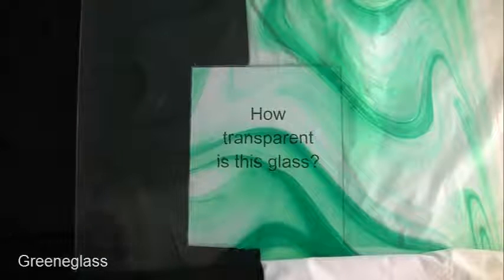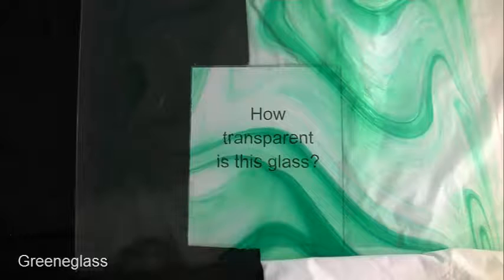Teal or teal green on clear Baroque. This is Rhonda of Green Glass. Thank you so much for listening.